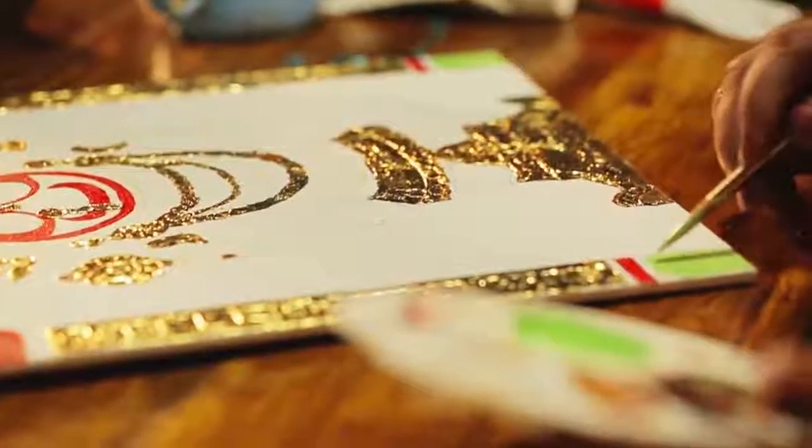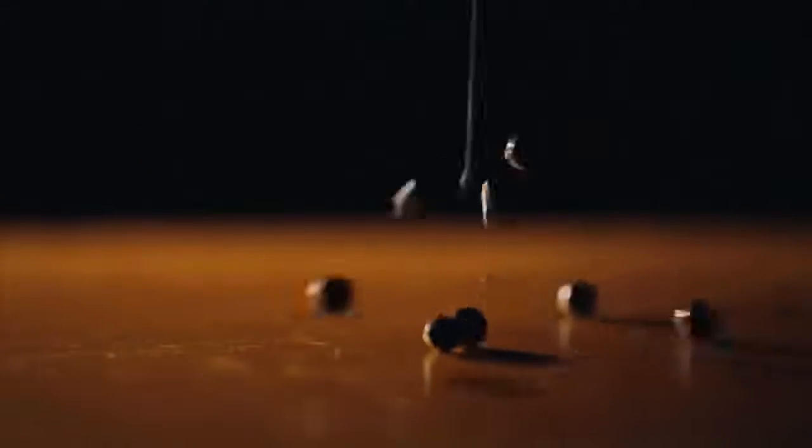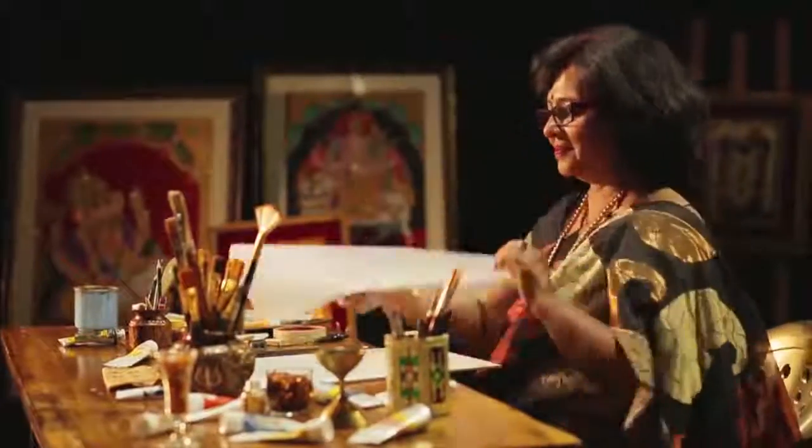This is Neeta Desai. This is a Tanjore painting. This is some bouncing fatapat. Neeta is painting a picture of Jagannath.